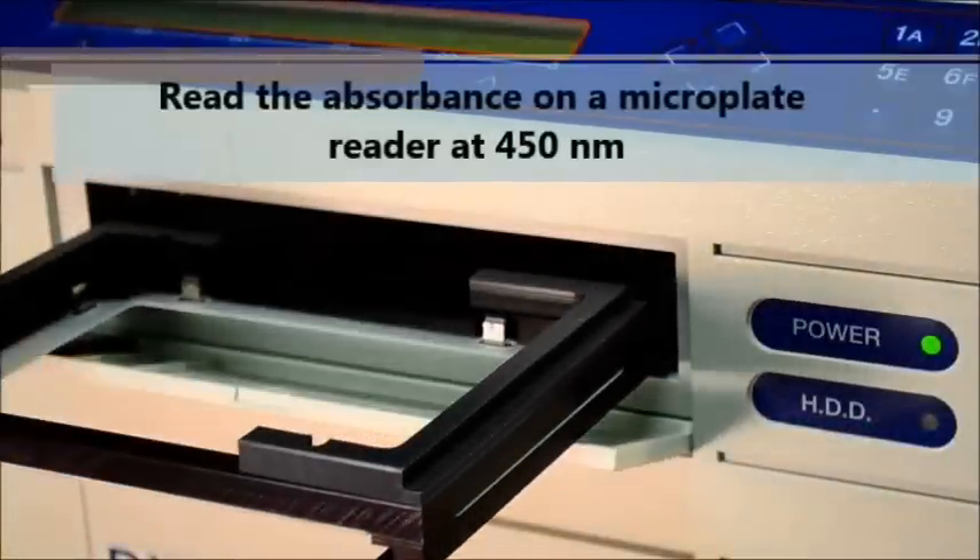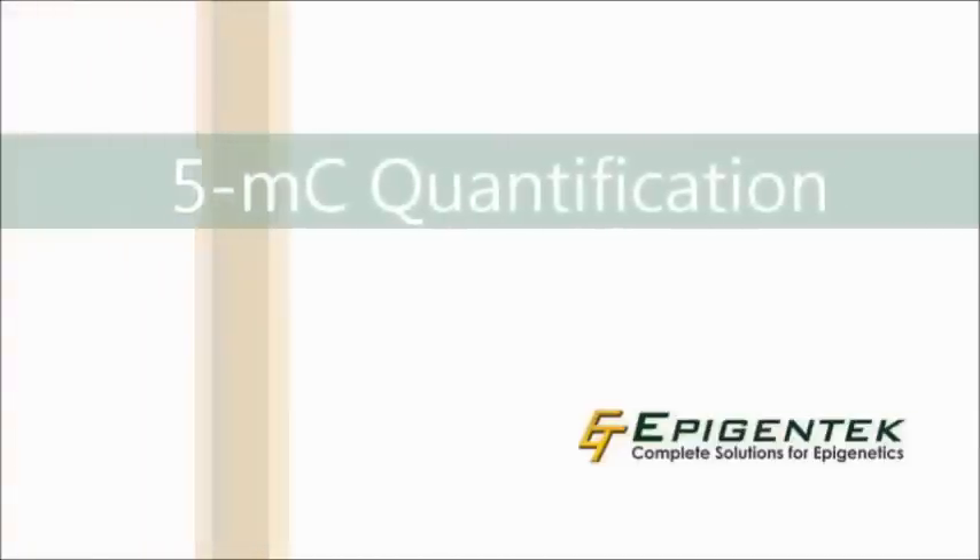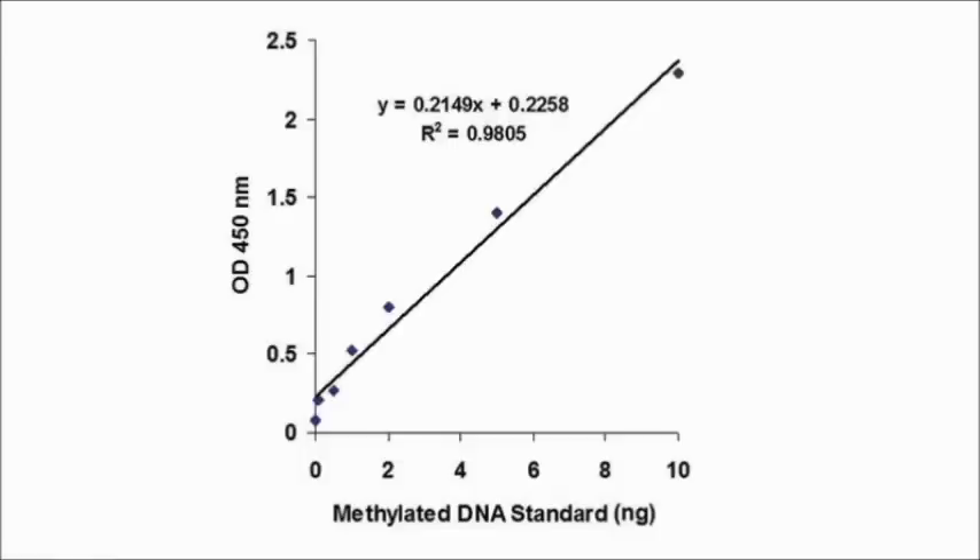Finally, read the absorbance on a microplate reader. Make a standard curve by plotting the OD value versus the concentration of the included positive control. Calculate the slope of the curve and use the slope value to determine the amount of methylated DNA in the sample.